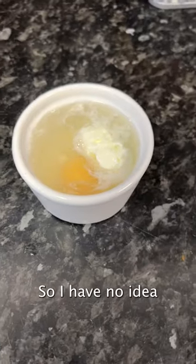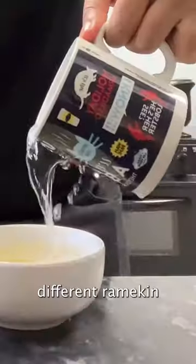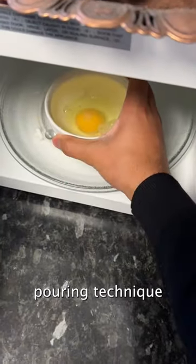Now it needs to cook around 35 to 45 seconds depending on the microwave. What the hell? I have no idea what happened here, but we're trying again. This time I'm using a different ramekin and that perfect water pouring technique.